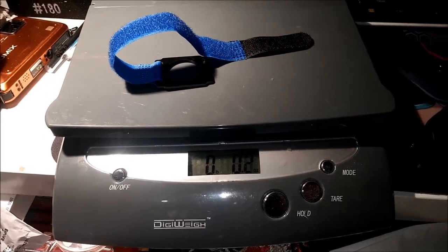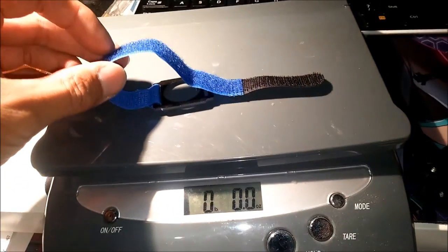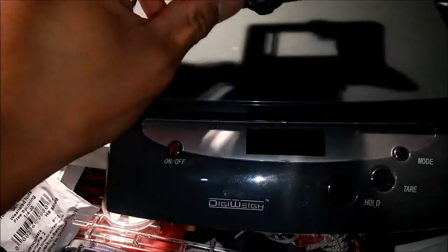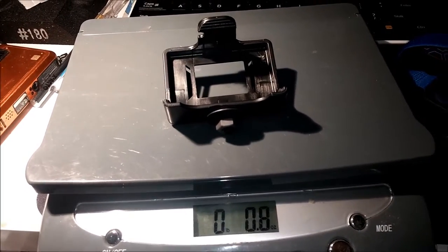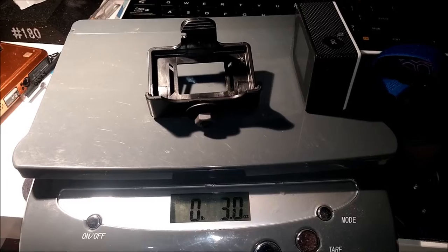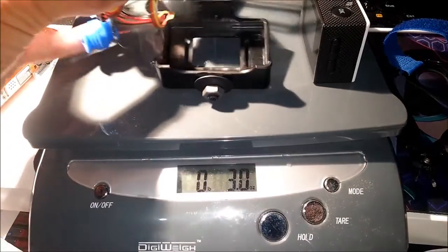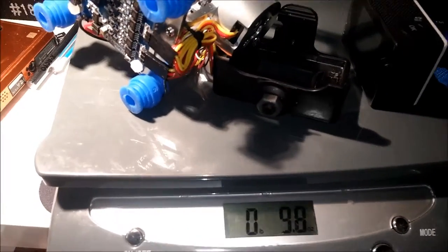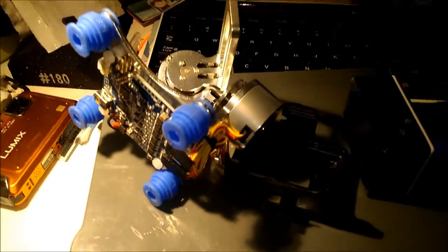Here's a quick video on how much this stuff weighs that I'm adding to my quadcopter. The velcro strap mount weighs zero ounces — nothing. Whereas my new mount weighs a little less than an ounce, 0.8 ounces. Adding the camera to that it's three ounces total, with the battery and memory card in there. The gimbal itself is almost 10 ounces — 9.8 ounces.